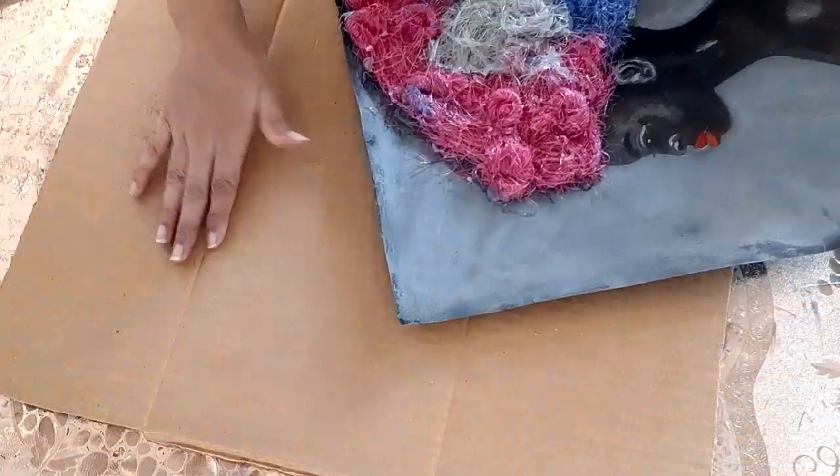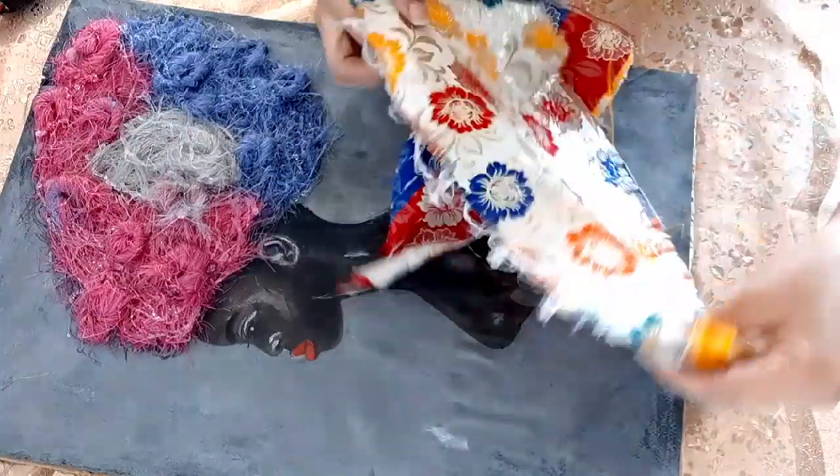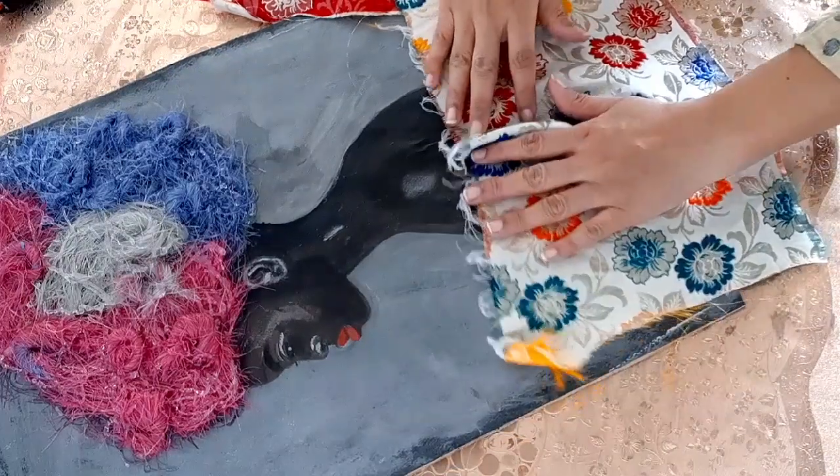Stick this with a piece of cardboard. Now I will use some fabric to make her blouse — you can use any color or style you want.